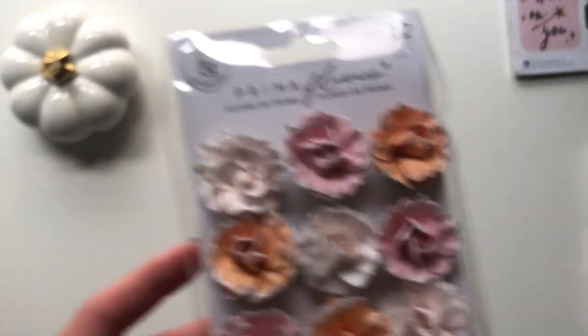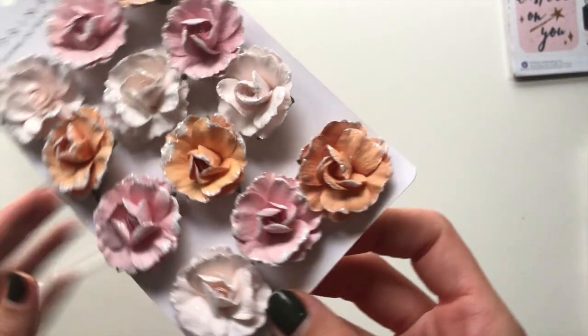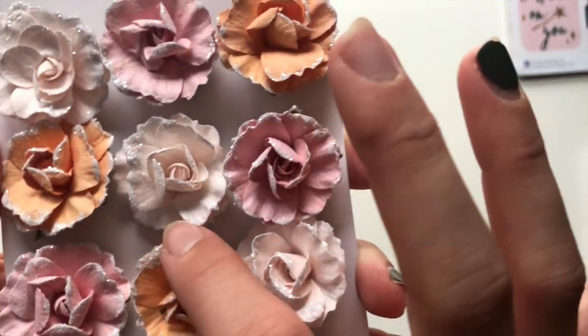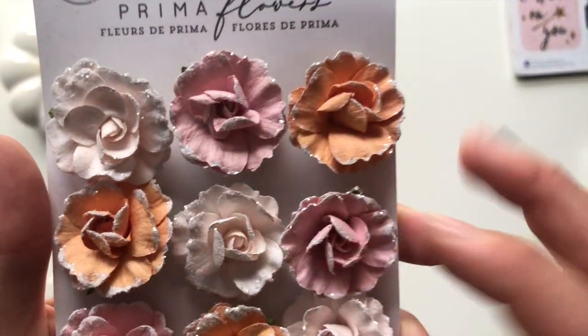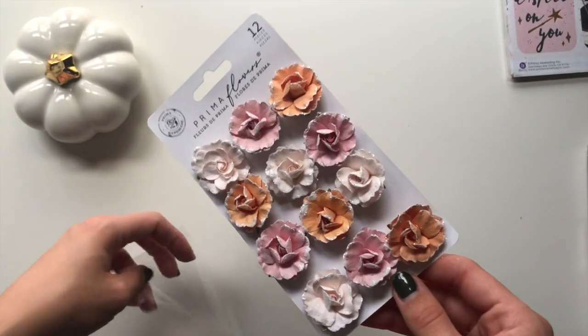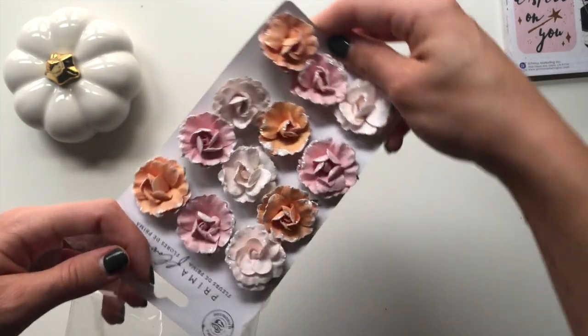The next thing I got was these flowers - these are the paper flowers from the collection. They've got all of that kind of glitter around them and the colors are fabulous. I got them because I can use these with this collection but also for plenty of other things.